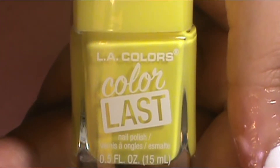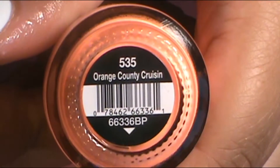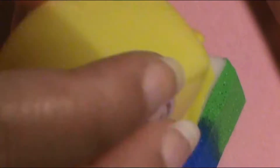I always love ombre — it's pretty cool to see how the colors melt together. The next ombre on my middle finger was yellow to orange, and I did a three-color thing: a lighter orange to a darker orange. I used LA Colors Color Last Upbeat for the yellow, Salon Perfect Orange County Cruisin' for the lighter orange, and Pure Ice Drive Me Crazy for the dark orange. I applied that onto the sponge wedge and did the dab sessions until I was happy.